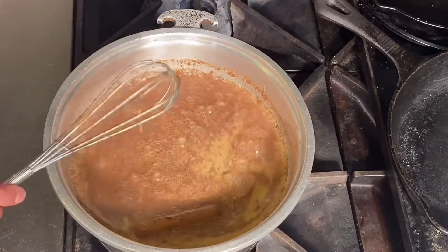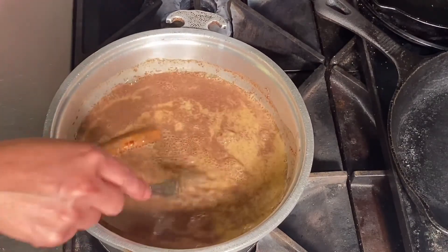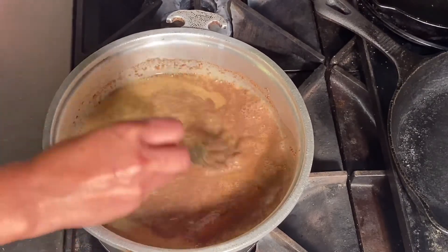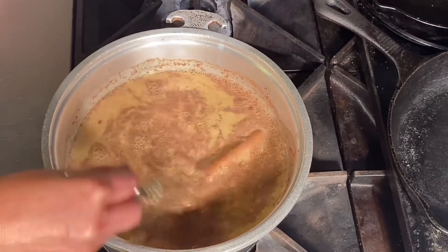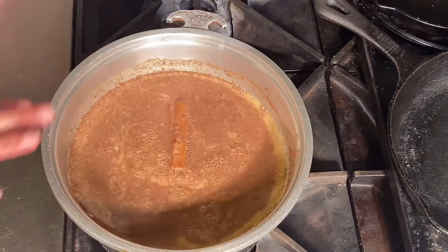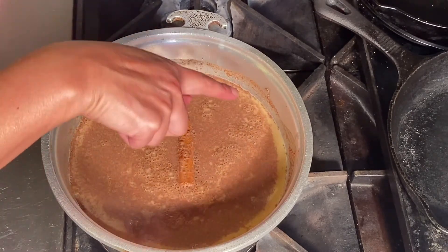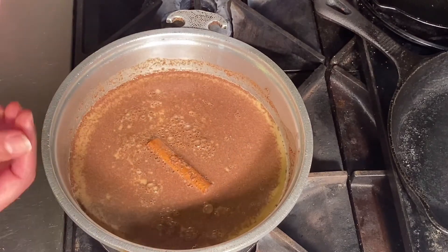You're just going to want to heat it through. The reason I use the whisk is to break up all of that pumpkin puree so you don't get chunks. I'll show you when it's almost done — at the end you're going to see little bubbles forming on the edge of the pan, which means it's hot enough.